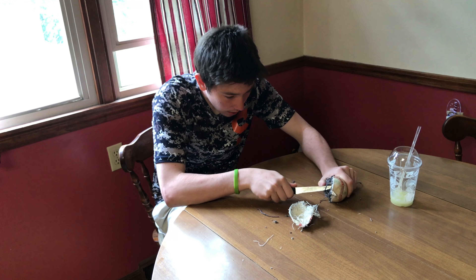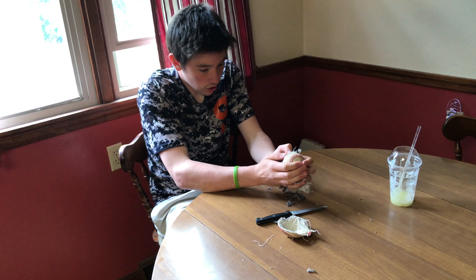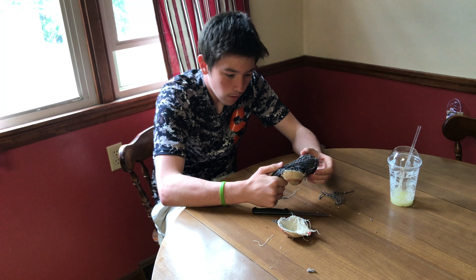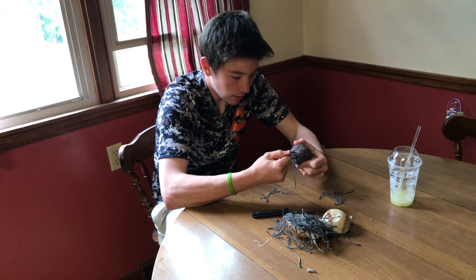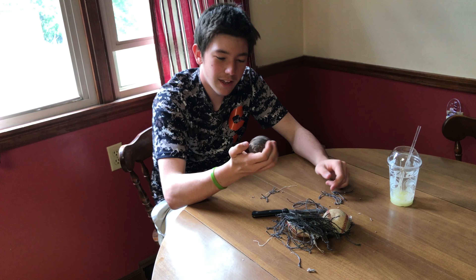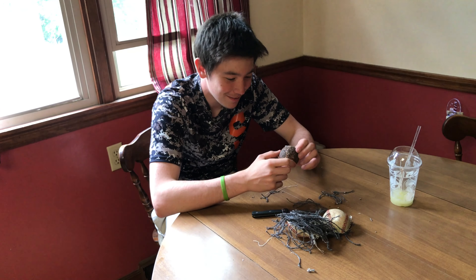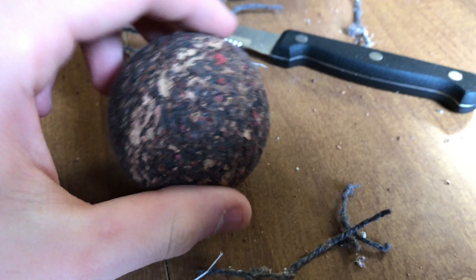You guys are gonna be the first to know. Should I just try to peel back? Almost there, guys. There we go — there's the bottom section of the baseball. There's all the yarn. There's a baseball for you. It's the sticky piece of cork. That's a baseball. So, there's the inside of a baseball for you guys — a sticky piece of cork. Is it crazy?